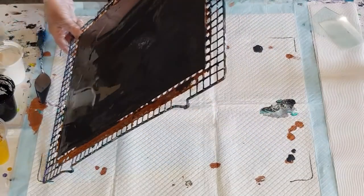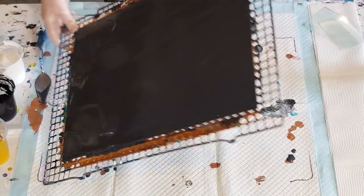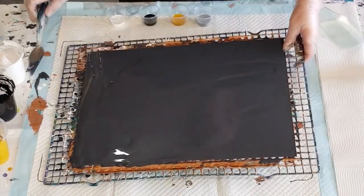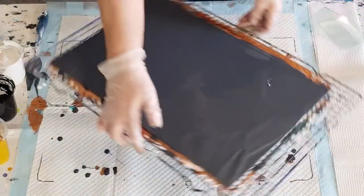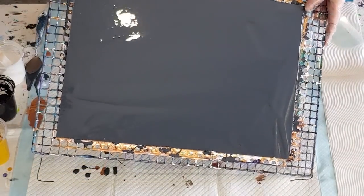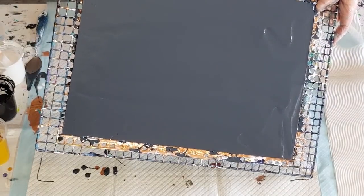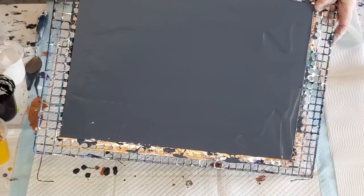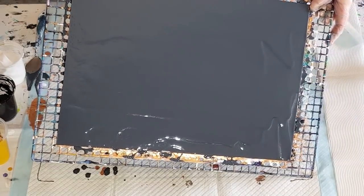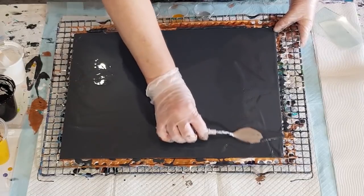It still feels quite thick — you can see the waves there, how they're moving. Just try and help that a little bit. Go the other way — this corner here I just need to smooth out because I can see it's not as thick as the other area. Just help that across.